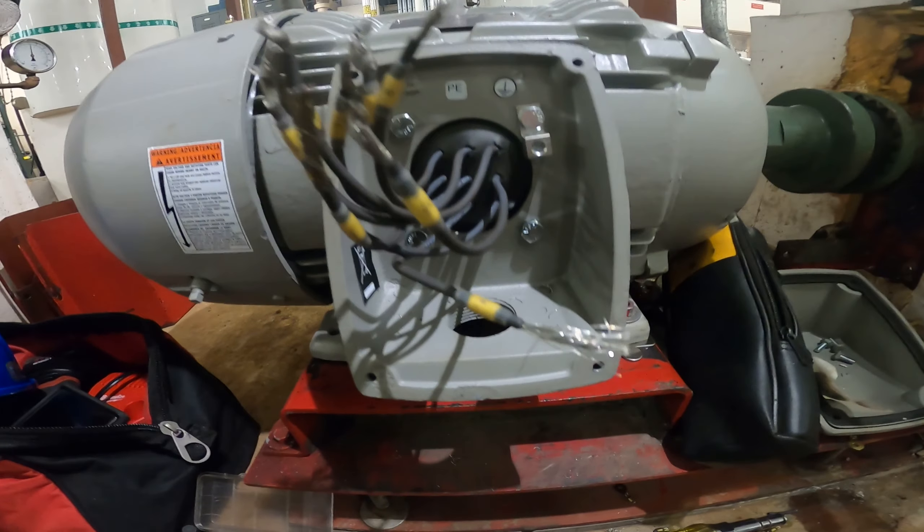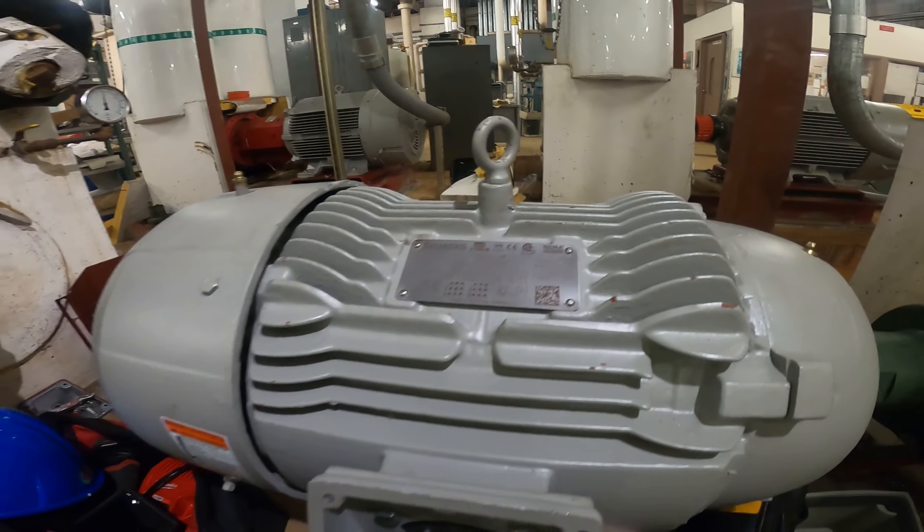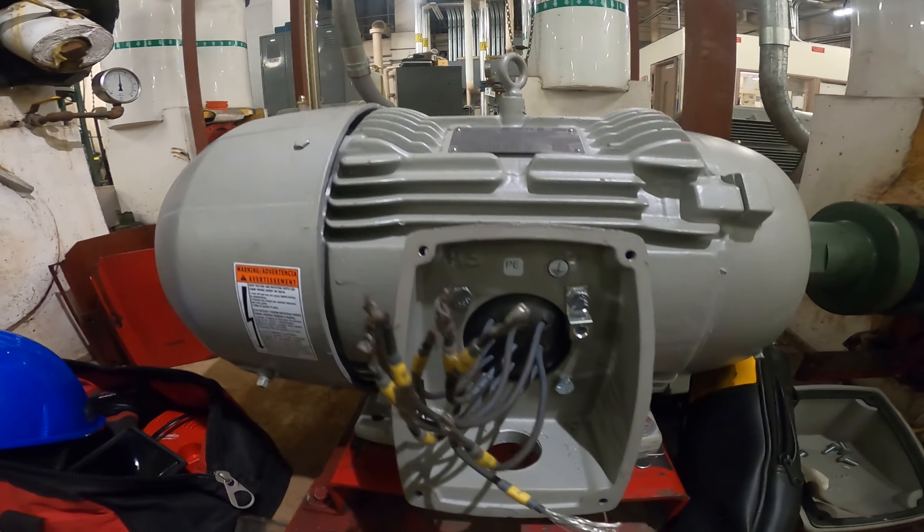Hello everyone and welcome to Jumper Man Tech, where we specialize in HVAC and we do everything DIY. Today I'm going to show you how to wire a multi-speed motor.